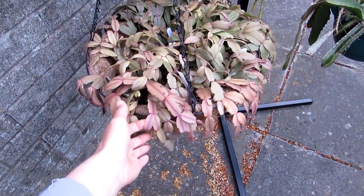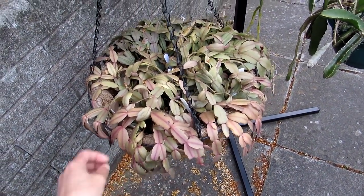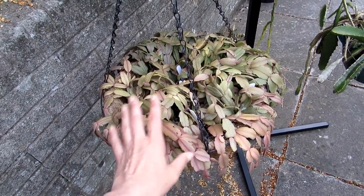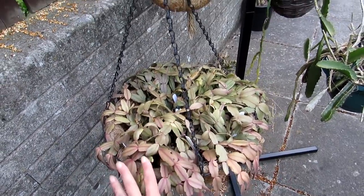And this is my Schlumbergera as well — my traditional true Schlumbergera, the true Christmas cactus one. This was gifted to me as different types of cuttings, and I've got a few different varieties of plants in there.